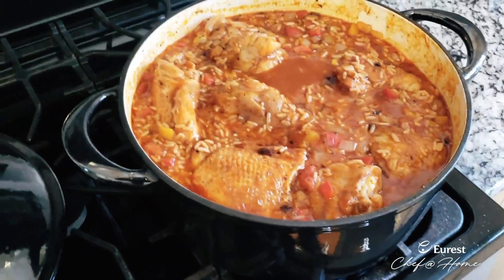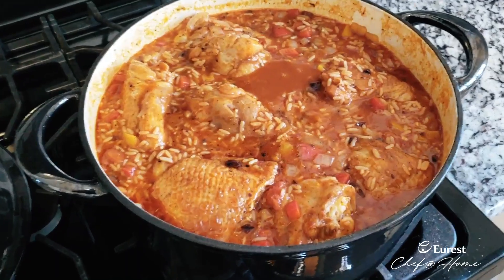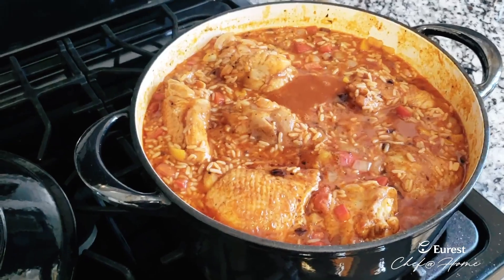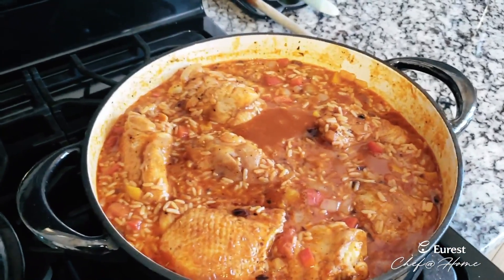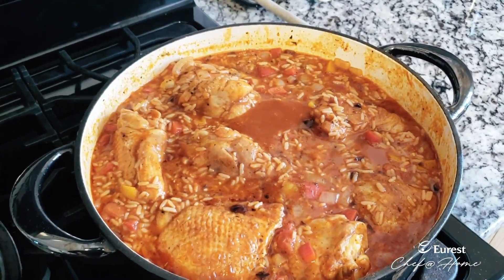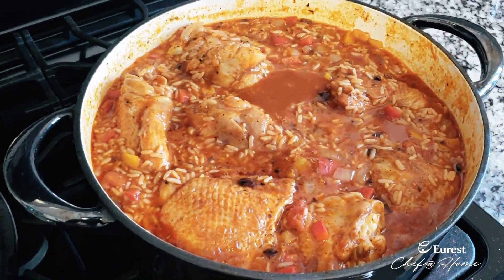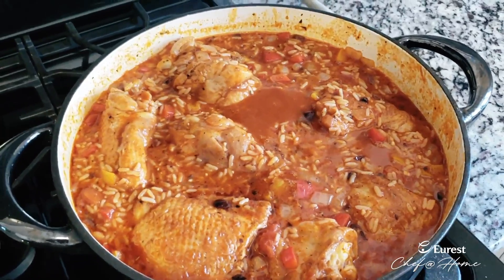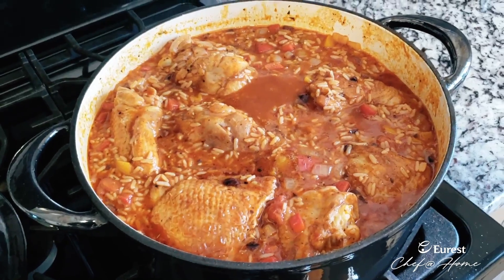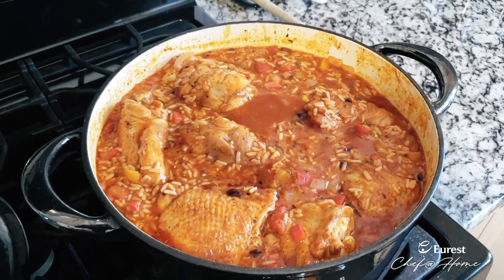Our chicken and rice is now finished after about half an hour — it took a little bit longer than the 25 minutes I originally put it in for, but it's finished and ready to serve. It'll keep its heat pretty well on the stove if you want to let it rest for a bit before serving. Serve it with a nice piece of bread — I've got some green beans I'm doing tonight with it. I want to wish all of you a safe and healthy time while you're at home. Thank you very much for joining me today. Take care.